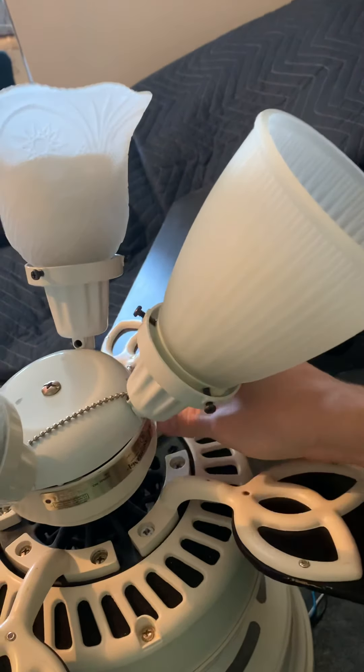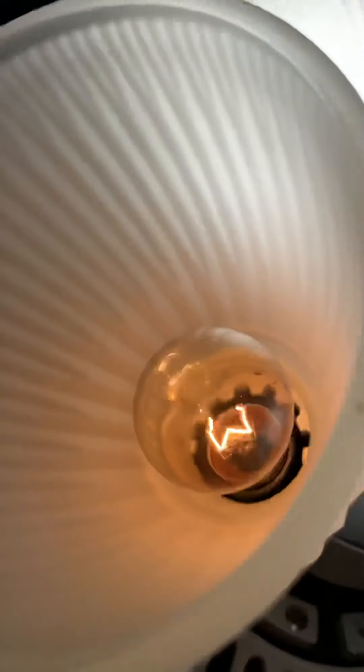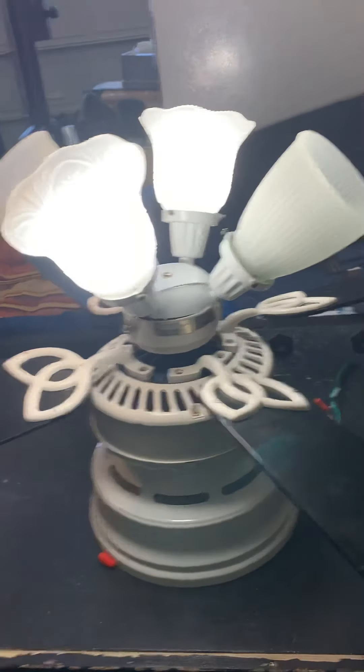It's pretty loose in there. The light — got two CFOs and one addition bulb in there. Yeah, that's a pretty good job.